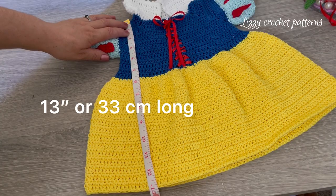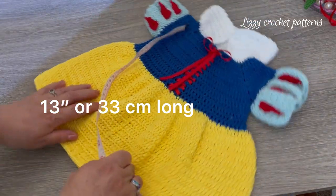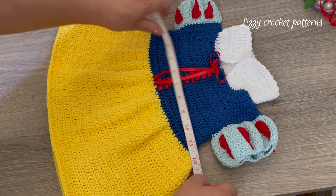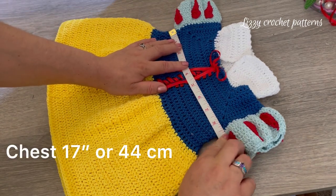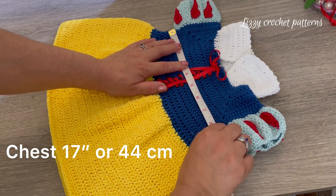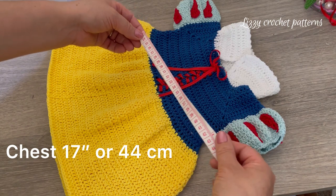It measures 30 inches long and for the chest it's 17 inches, or 44 centimeters.